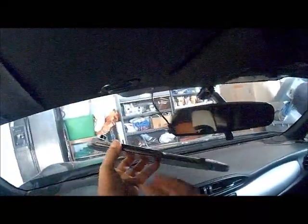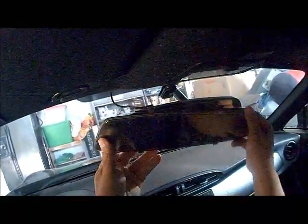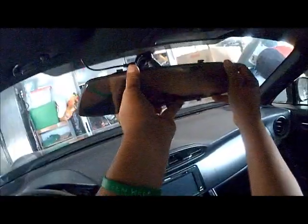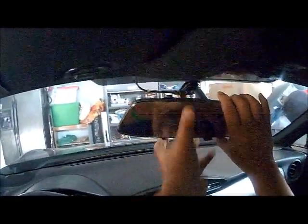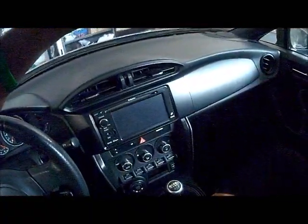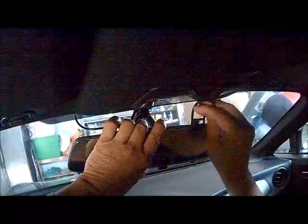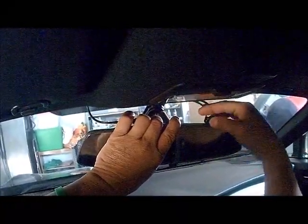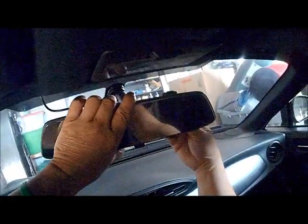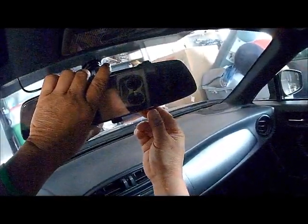Now I just... they use this rubber just to hold these two. It's quite... okay. The camera is quite big. Easy to install.